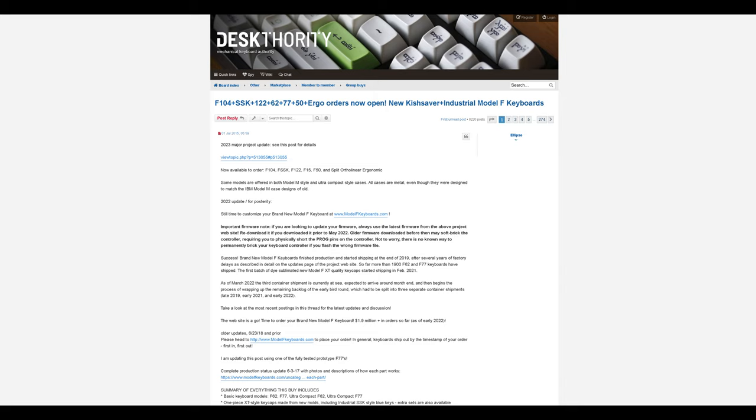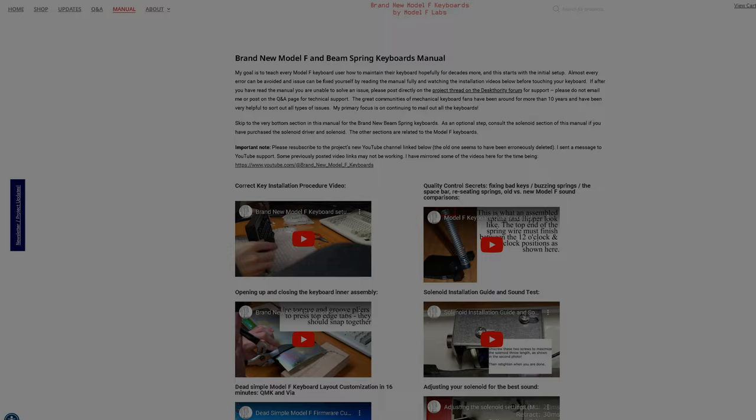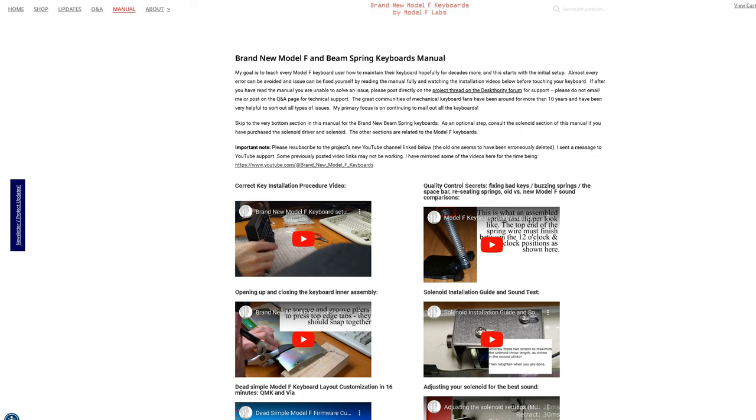Please do not email me or post on the Q&A page for technical support. The great communities of Mechanical Keyboard fans on sites like Desk Authority, GeekHack, and Reddit are great at sorting out all types of issues. You will never be out of reach of someone who can offer you advice and help. The new Model F project philosophy is for users to be able to fix small issues themselves due to the simplicity and full repairability of the Model F design.